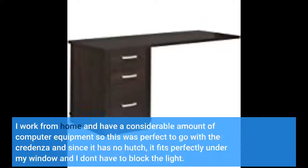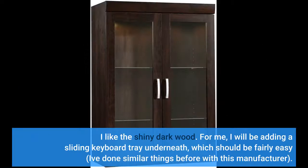I work from home and have a considerable amount of computer equipment, so this was perfect to go with the credenza. Since it has no hutch, it fits perfectly under my window and I don't have to block the light. I like the shiny dark wood.